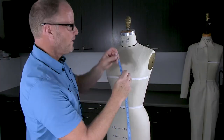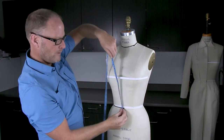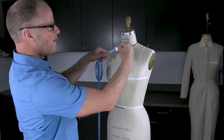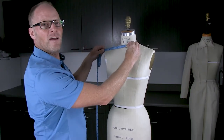You'll notice sometimes I'll be measuring from the neck heading down towards the waist, and other times from the waist heading back up towards the neck. Also, when I want to measure from center front out to the armhole ridge, I'll need to hold my tape upside down.